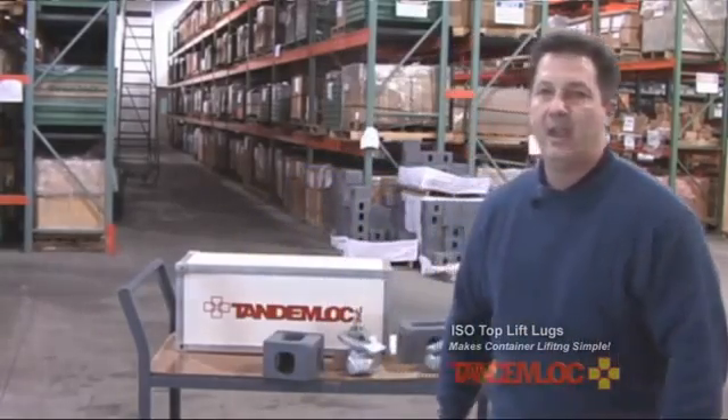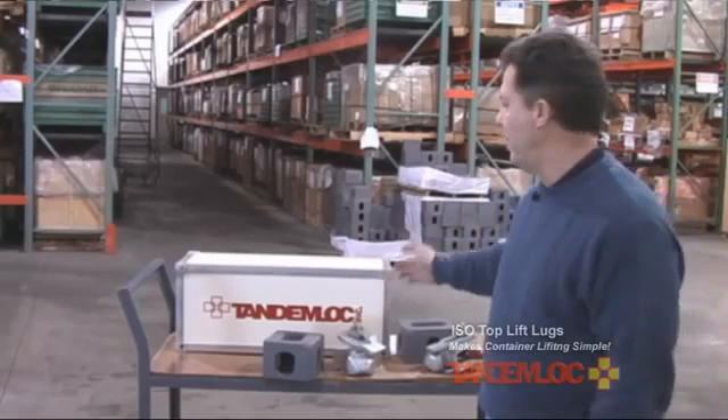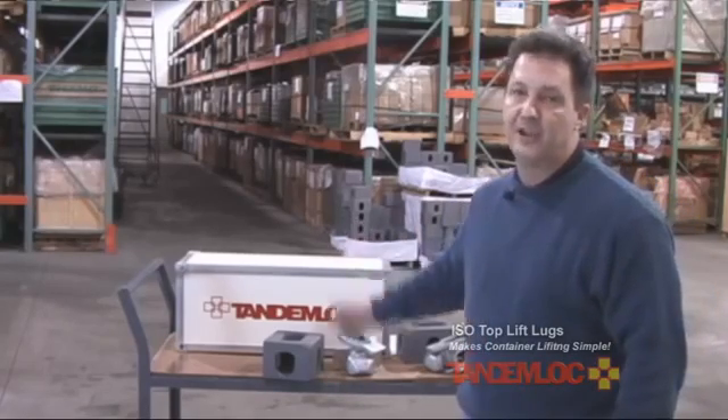If you have any further questions, please feel free to call someone in our sales department. Tandemloc offers a variety of different products for cargo containers for the purposes of lifting and securing. Thank you.